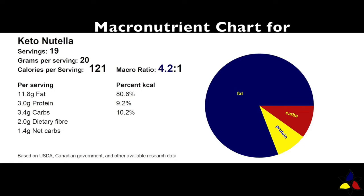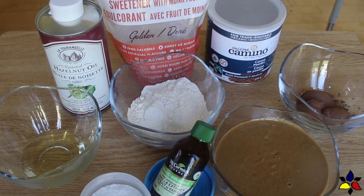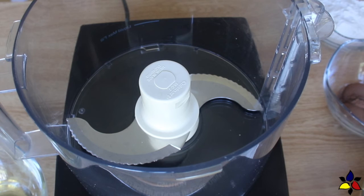The macronutrient ratio for my Keto Nutella is 4.2 to 1, with 3.4 grams of total carbs, 2 grams of dietary fiber, resulting in 1.4 grams of net carbs for each slightly heaping tablespoon, or 20 grams serving. And if that wasn't enough reason for you to try my Keto Nutella, the best part of this recipe is it only takes about 5 minutes.